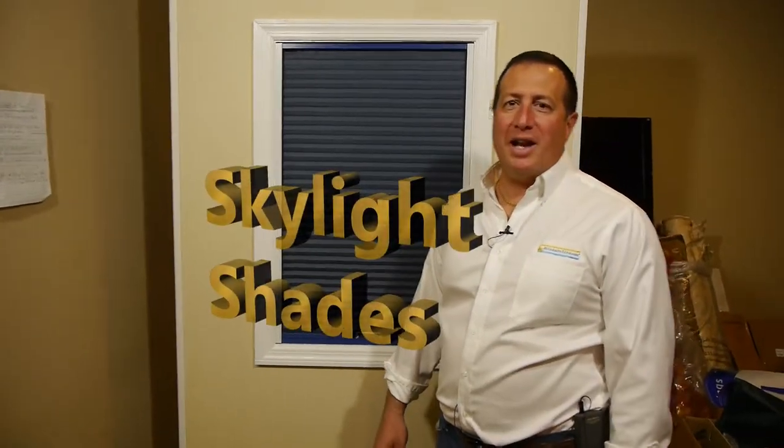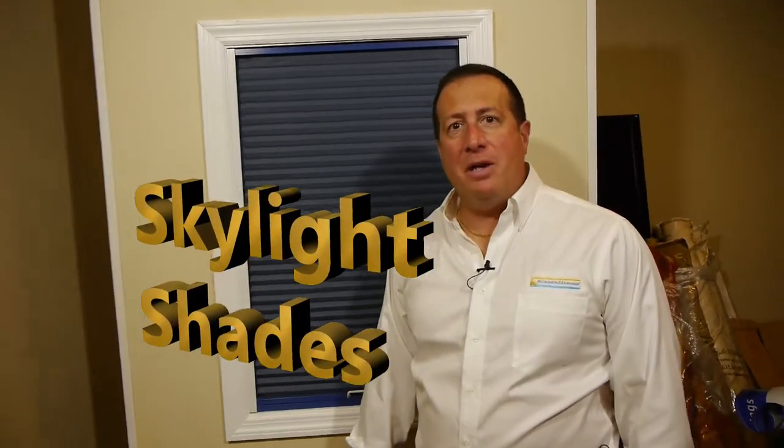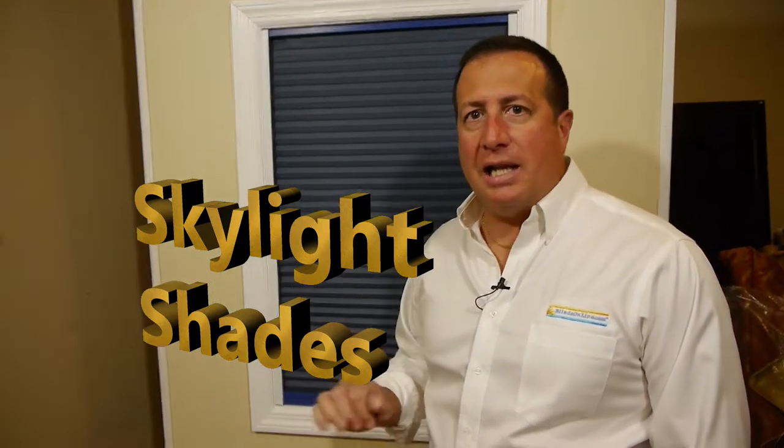Hey guys, it's Mike from BlindsOnline.com and today I'm here to talk a little bit about our skylight shade. It is skylight season, which means we want energy efficiency and light control in our skylights, especially on those hot summer days.